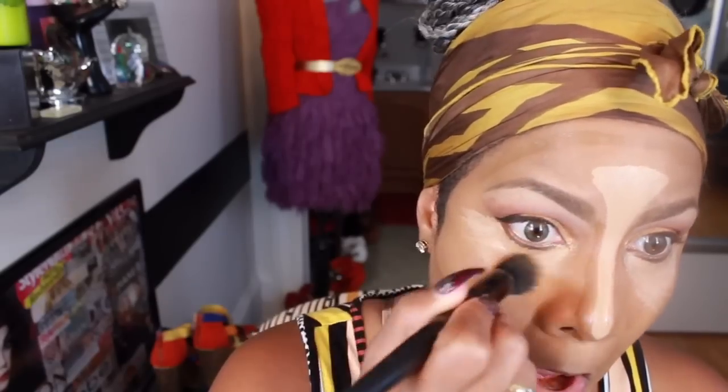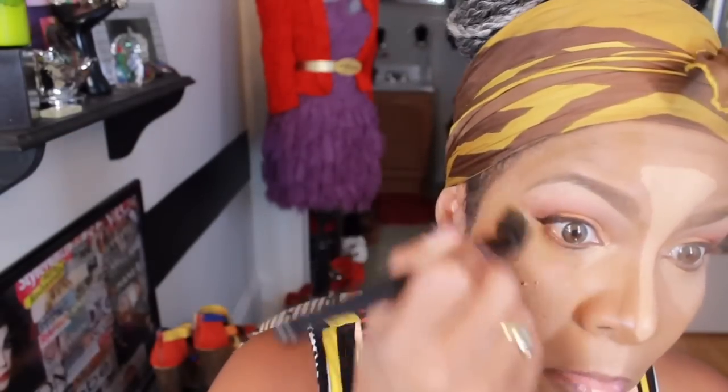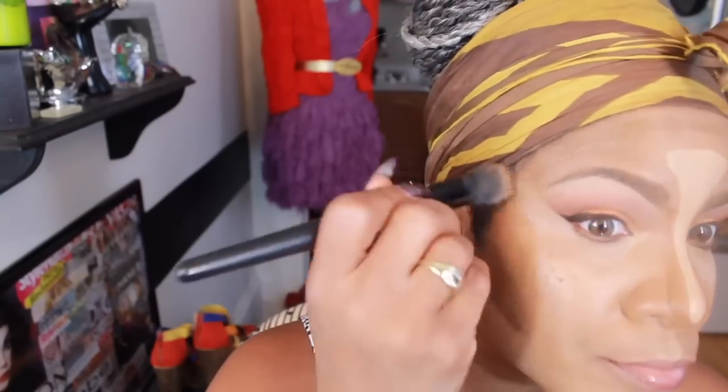Contouring definitely gives your face a thinner look, so definitely go for it if you are an artist and you can do it. Now I'm using an e.l.f. stipple brush to blend in my highlight, and I have a separate e.l.f. stipple brush that I also use to contour and blend in my contour to just have a seamless effect.